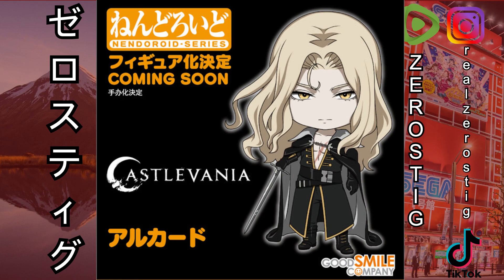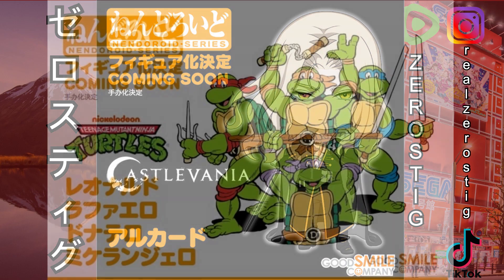Next up is Alucard from Castlevania — pretty sure this is based on the Netflix series and he looks awesome. But my problem is we don't need a Nendoroid version, we need a Figma DX edition with all his weapons and transformations. I want the wolf, the mist, the bat, the sword, the shield — all of it. Good Smile, if you're watching, please give us a Figma version with everything, normal or DX, I don't care, I will buy it.